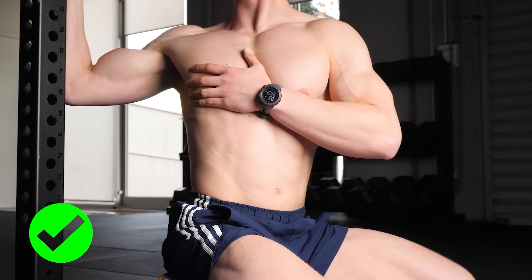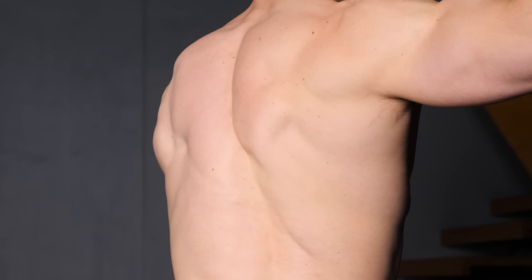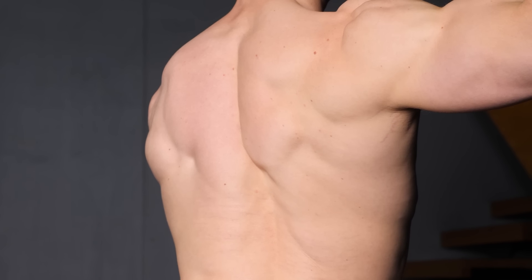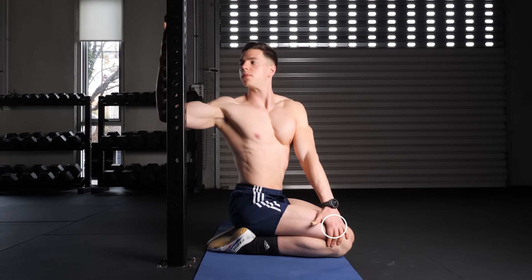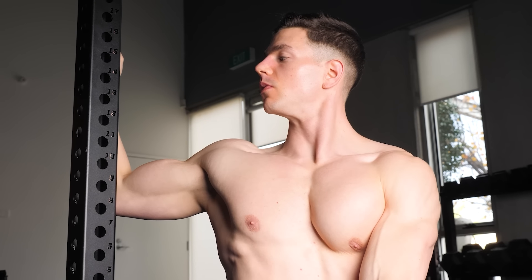Instead, keep a proud posture and use pure thoracic rotation. To help increase range of motion, a mini contract-relax can be incorporated. Isometrically push the bottom hand into the knee and the top arm into the pole. After a few seconds of contracting, release the tension and twist into further rotation.